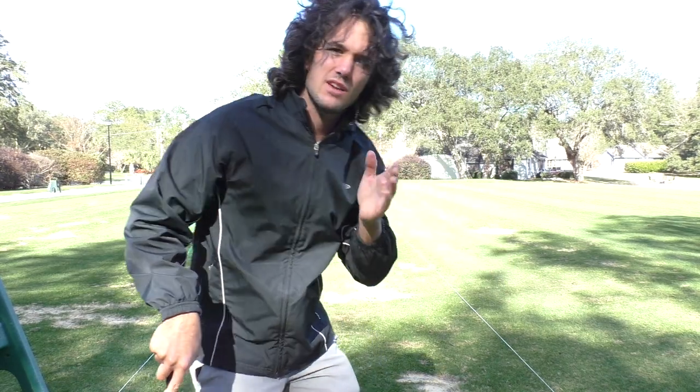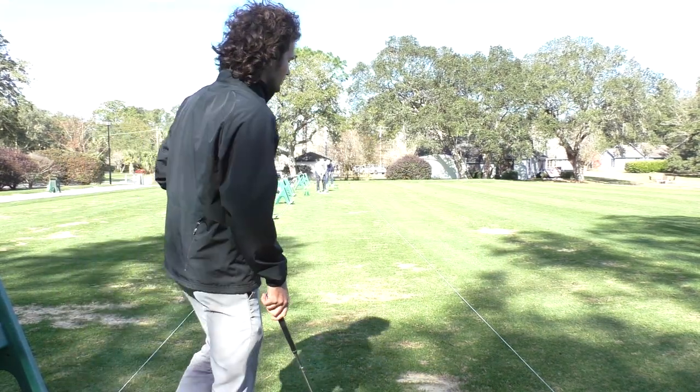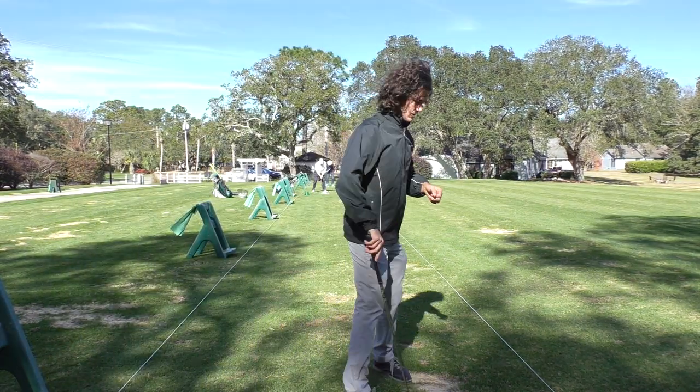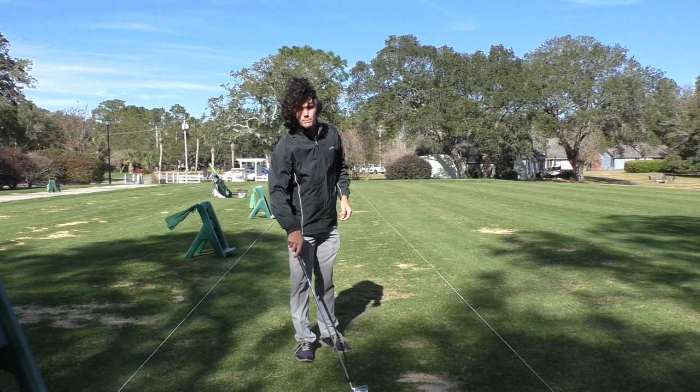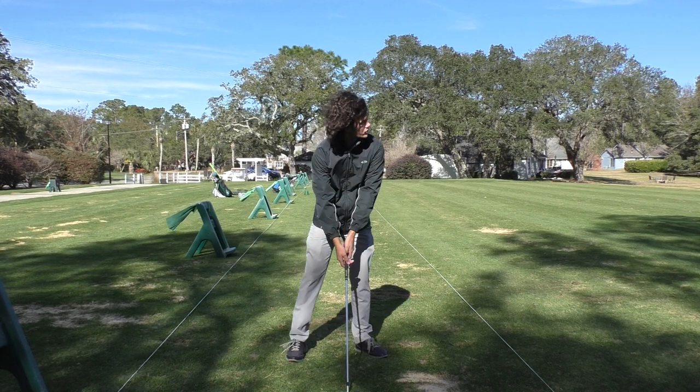We want to avoid that, even if it looks pretty — please don't do it, it's killing your game. Let's shoot instead for the abbreviated follow-through. Practice this — a shorter follow-through is a lot more manageable and can prevent hooks and errant shots.